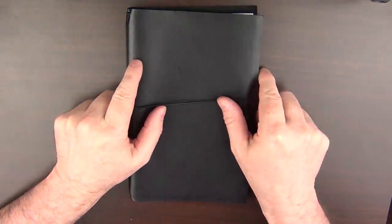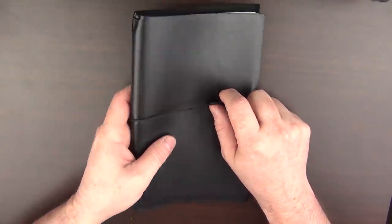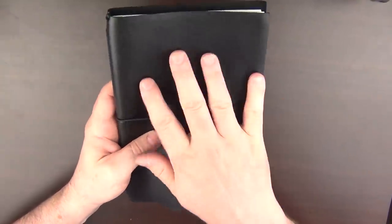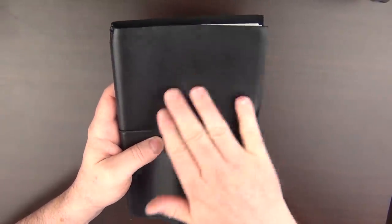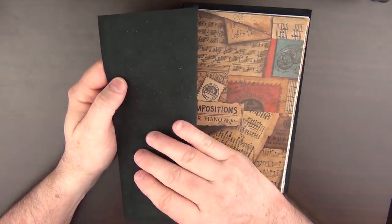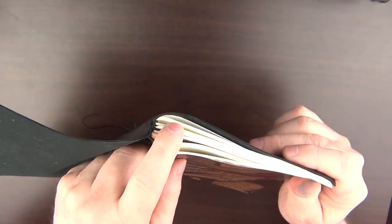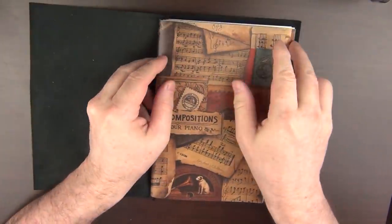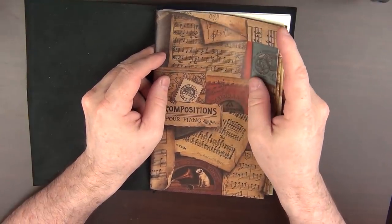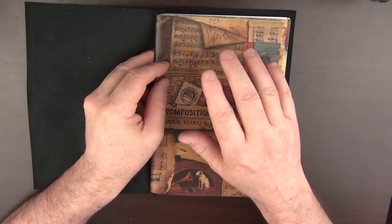I have two different products to go over and they are considerably different from one another. The first one — Anna calls this a refillable journal. There is an elastic closure and it's made from black leather. There's the outer hide, and then inside you have the softer suede. Inside, there are elastic holders for three different notebooks, and any flexible A5 notebook is going to fit in here. There's also a version of this product that will accommodate an A6 notebook.